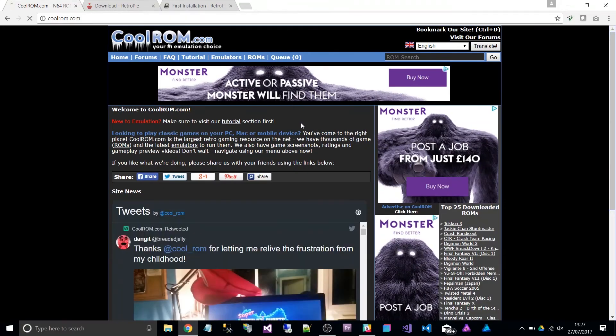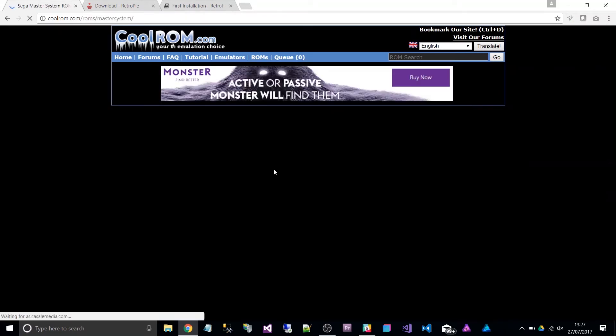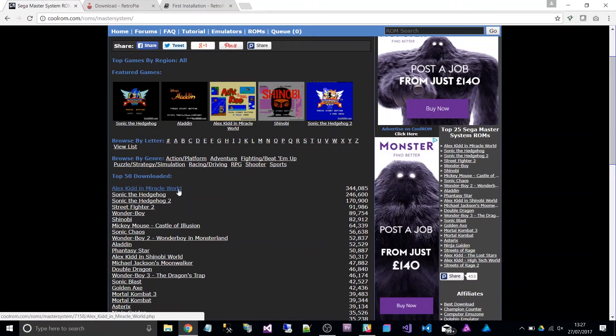It loaded up RetroPi but there were no games on it whatsoever. It said there were no copyrighted games included, so I must find my own. I was like, what am I going to do — I've got an arcade gaming thing without any games! On the website it gives you a link to CoolROM.com, and it says if you want to get some games, use this. You can basically download ROMs for all these different game systems — Sega Master System, Alex the Kid, Sonic the Hedgehog, and more.